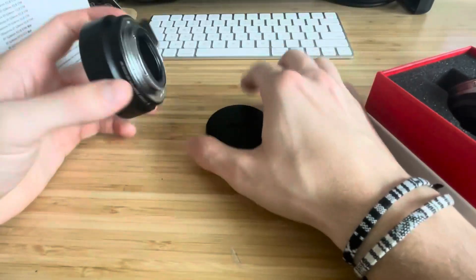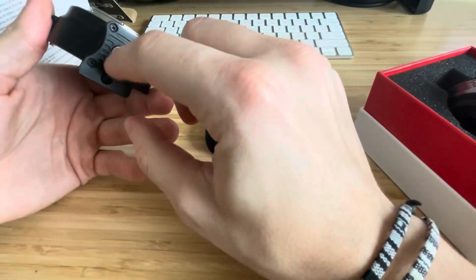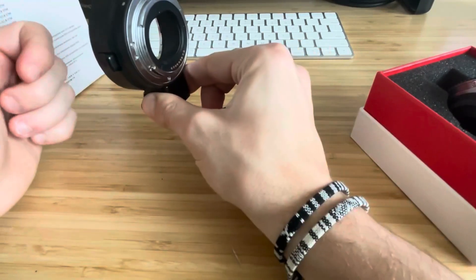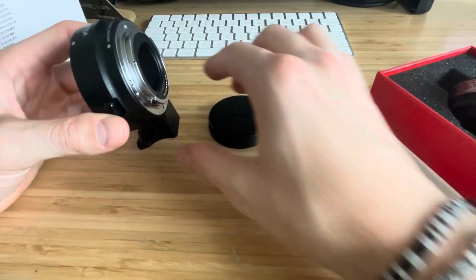It has this little base part right here with a little screw-on piece at the bottom. This will be the bottom of the camera, so you kind of put this into your camera just like this and then you're pretty much good to go.